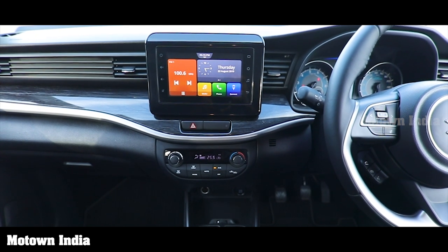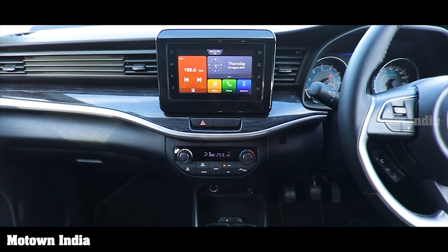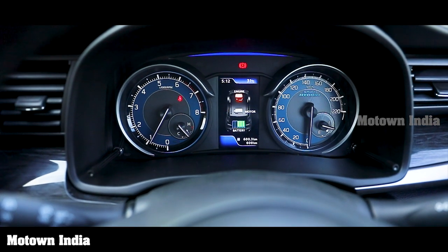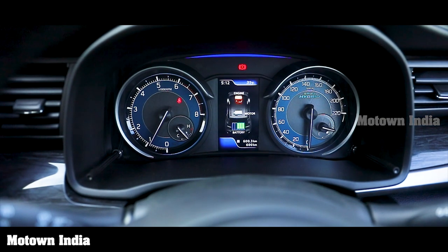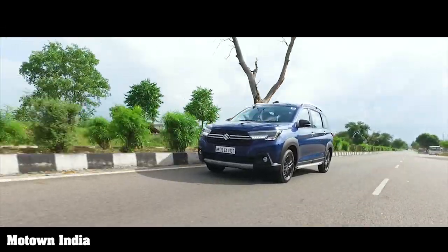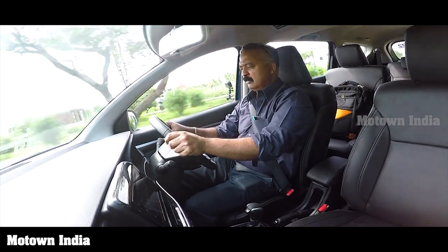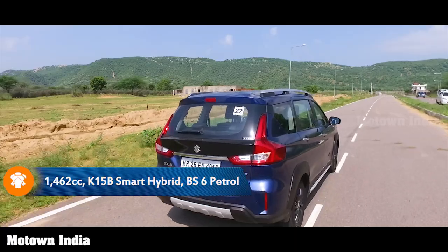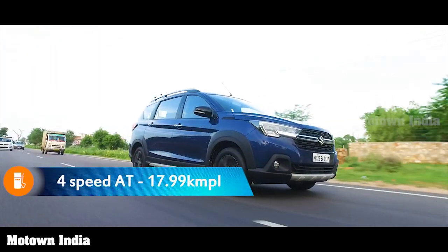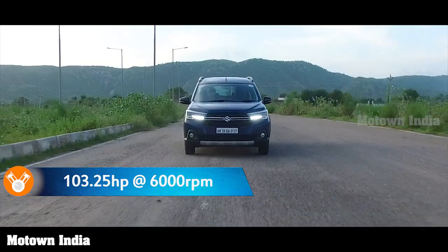The vehicle comes with a slim wide instrument panel. The customizable seven-inch SmartPlay Studio touchscreen displays key vehicle information such as low fuel alerts and fuel economy. The MID has a color TFT display, and the manual transmission version has a gear shift indicator. The XL6 comes with only a petrol engine: the BS6 K15B Smart Hybrid 1462cc unit, delivering 19 km/l for the five-speed manual and 17.99 km/l for the four-speed automatic.